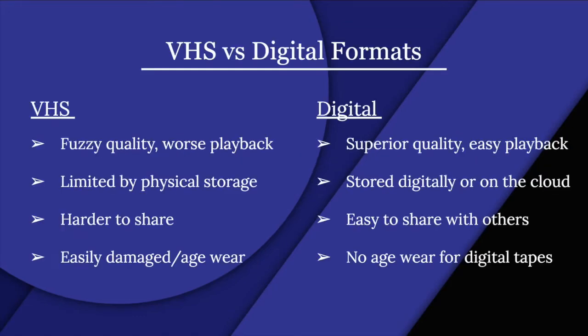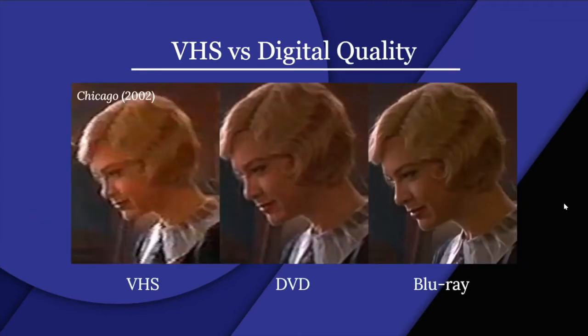VHS versus digital: VHS has fuzzy quality, worse playback, is limited by physical storage, harder to share, and suffers from damage and age wear. Digital offers superior quality, easy playback, can be stored digitally or on the cloud, is easy to share with others, and has no age wear. Notice how fuzzy and strained VHS is compared to DVD and Blu-ray — both of which count as digital sources.